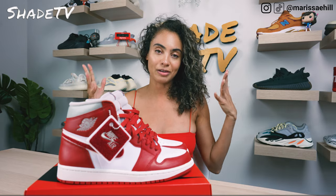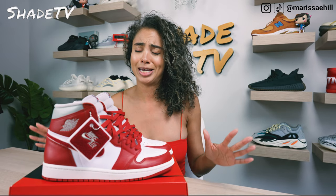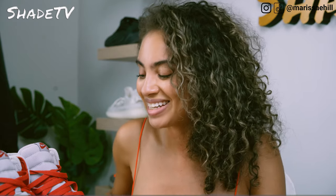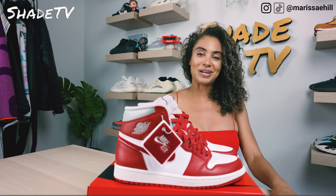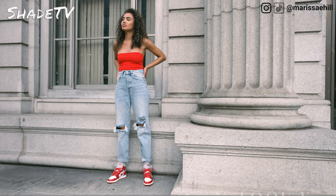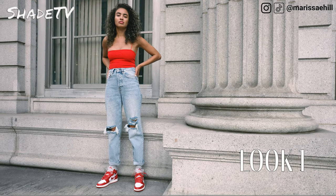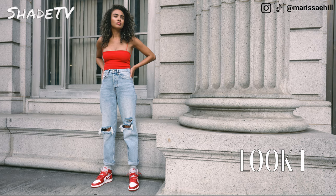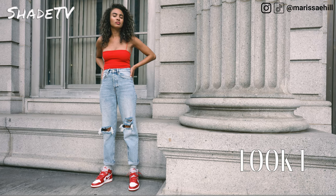Now let's jump into how I styled this. The chenille really was giving me a letterman's jacket feel, but I just couldn't wear a jacket — it is so hot in New York right now. For the first look I definitely had to incorporate some red, so I wore a red tank with some nice distressed denim pants. I think light denim goes quite nicely with this color scheme, and implementing different shades of red really works well.